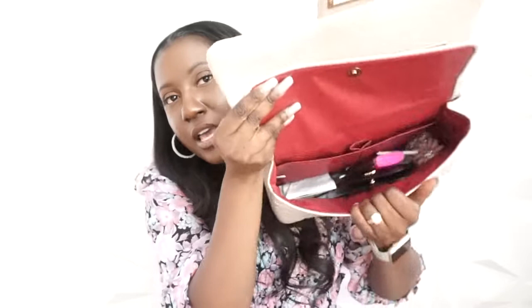On the inside it has my current stuff — you have two flap pockets, a main pocket, and another pocket where I currently have my receipt. For the price of $49 for this quality bag, it's a yes. I'll leave the links below — if you're interested, definitely cop this bag.